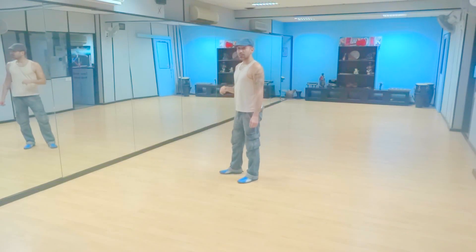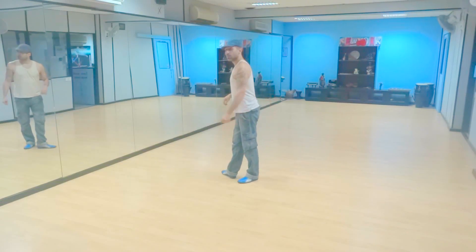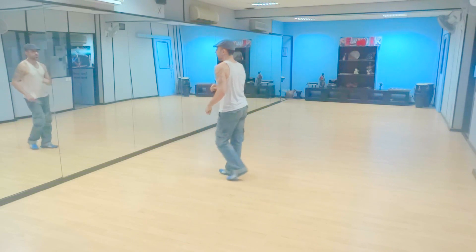Hey guys, how you doing? Let's do a little advanced footwork. We start with the basic. One, two, three.